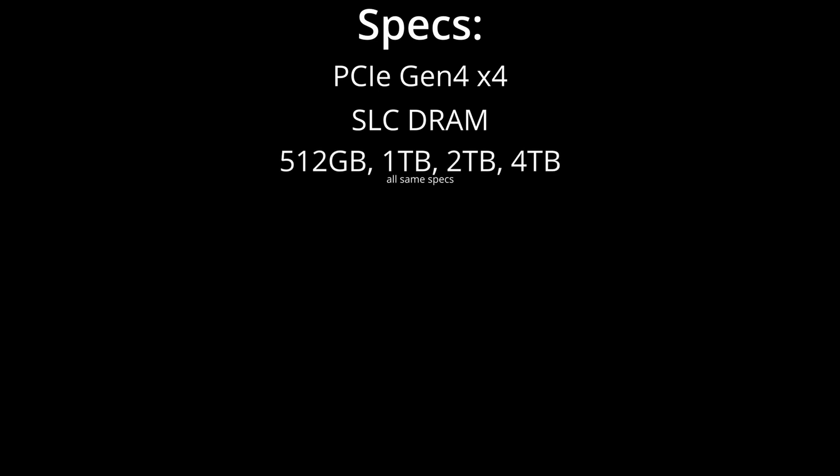This is a PCIe 4.0 drive. It has SLC DRAM cache, which is pretty great and pretty typical. It comes in four sizes right now: 512 gigabyte, one terabyte, two terabyte, and four terabyte. They have told me that the specs on all of those will be the same. It's very common for manufacturers to change specs between lower and higher capacity drives, but it's great that they're keeping all of these consistent.